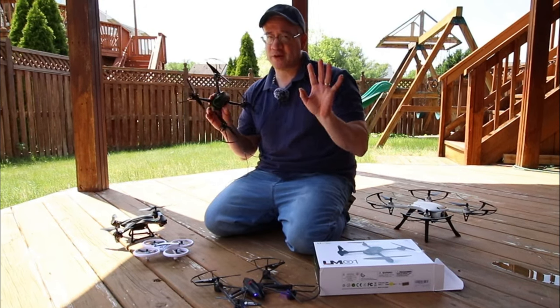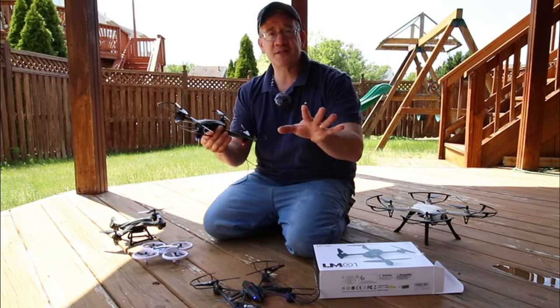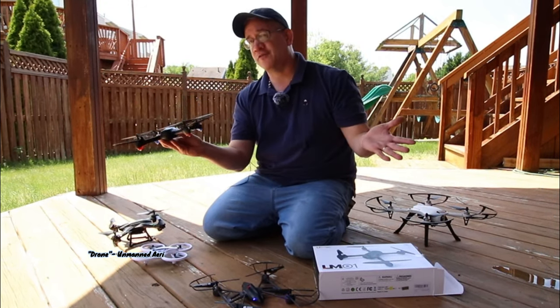Hey everyone, Tommy Drone here. This video is for anyone who's brand new — you're getting your first drone and you're ready to get started. You want to fly your drone, you want to learn how to fly your drone.